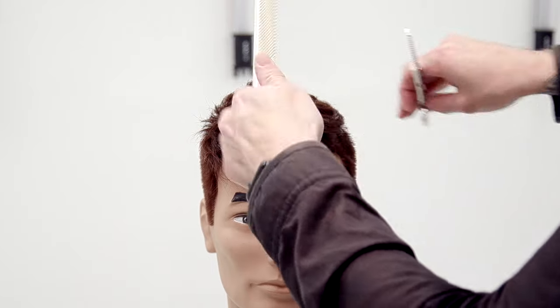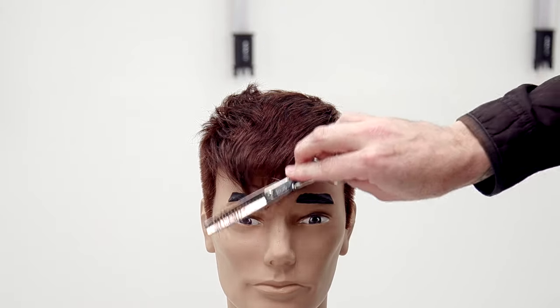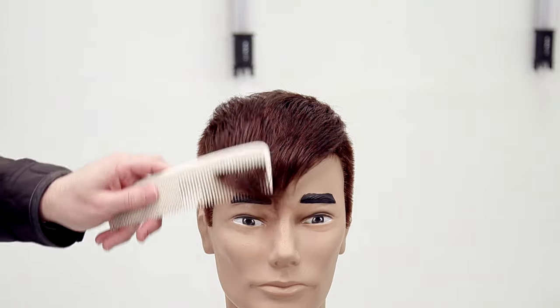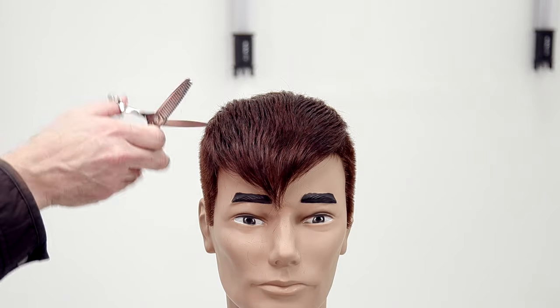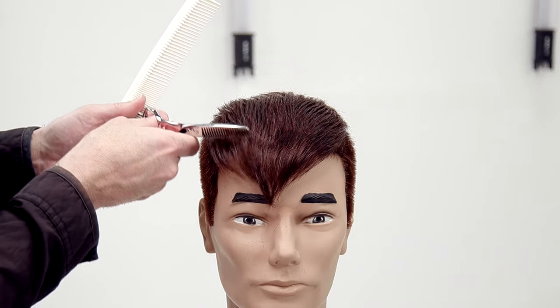If they had a longer face I might keep this fringe as is and not go into it too much — let it live down instead of up. With a round face I'm going to have this style. See how I flip that and have the blade down.